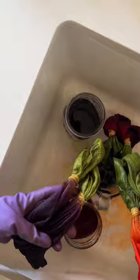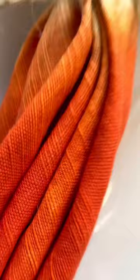I rinsed them really, really well until the water ran clear, removed the rubber bands, washed and dried, and now I'm ready to invite all my friends over for a cute little brunch this spring. Who wants to come over? What do you think?